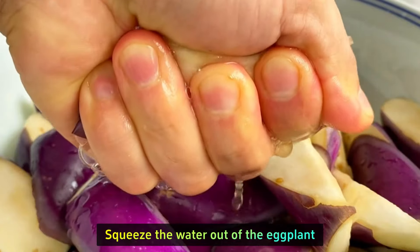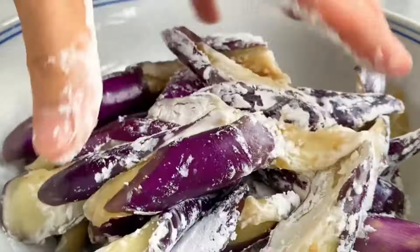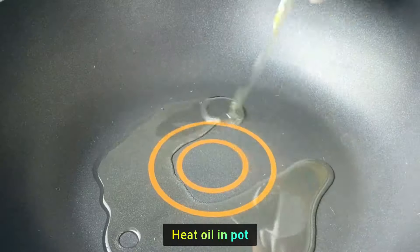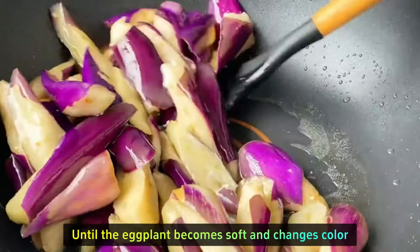Squeeze the water out of the eggplant, put it in another bowl, add a spoonful of starch, and mix well to coat the surface. Heat oil in a pot, pour in the eggplant, and stir fry until the eggplant becomes soft and changes color.